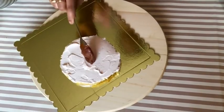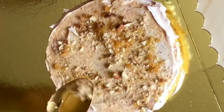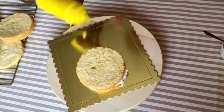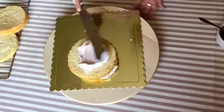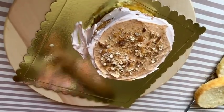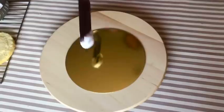Add 1 tbsp of butter and sauce. Add sauce on the whipping cream. Add 1 tbsp of whipping cream. Add 1 tsp of butter and sauce.